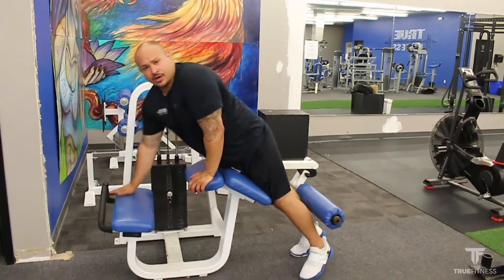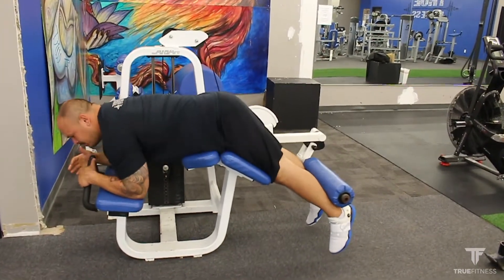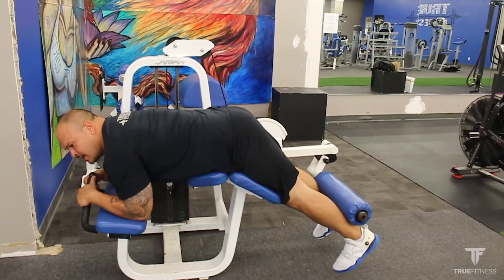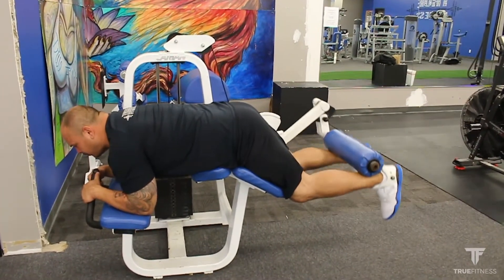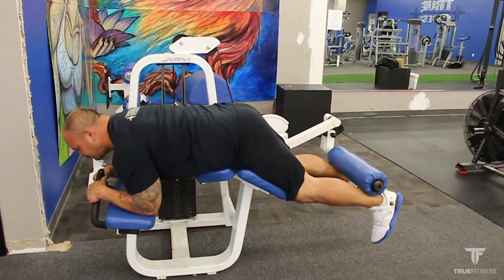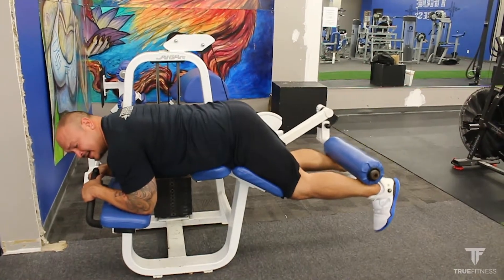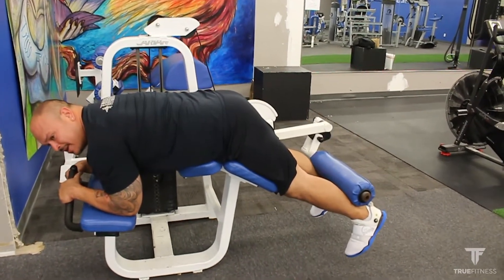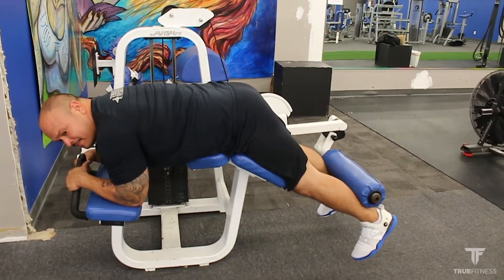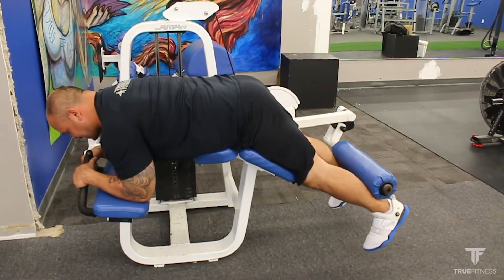From here I'm going to lay down and get my arms on the elbow pad. I'm going to inhale and make sure I exhale as I perform the first repetition — breathing in on the controlled way down and exhaling on the way up. As you notice, the pad stays right below between my calf and the bottom of my foot, at my heel. Breathing in and exhale.